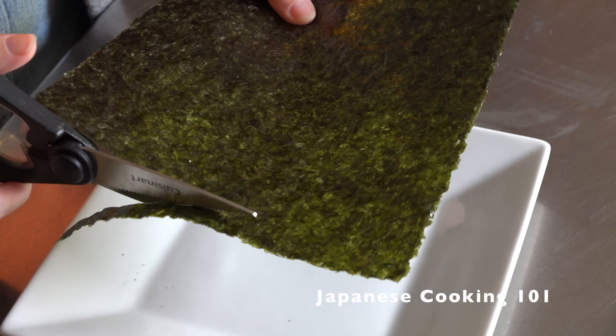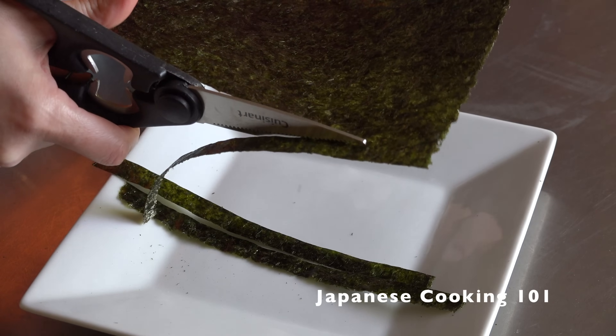Cut nori seaweed into thin strips. The length can be adjusted later. Set aside.